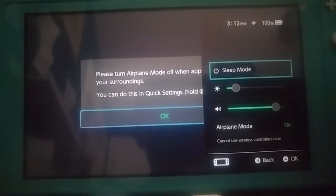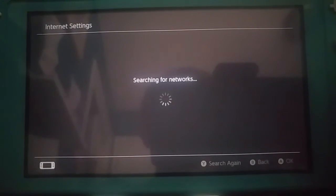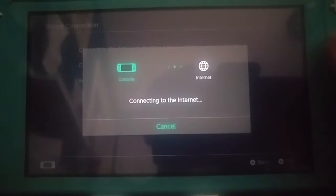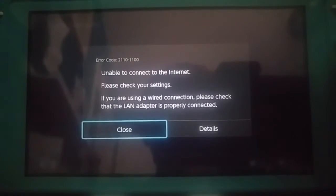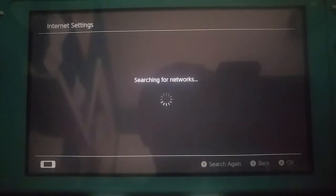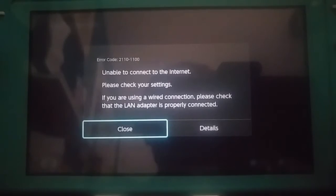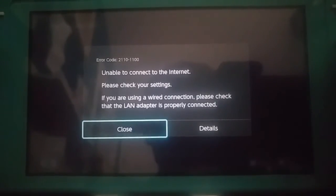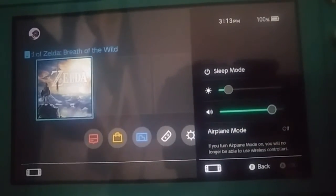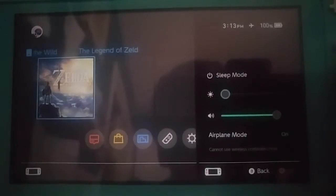Another thing about this — there is a wired connection option. Obviously I don't have a LAN — let me check — you need a USB-C adapter for the LAN to properly work.